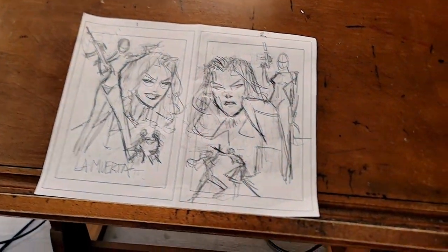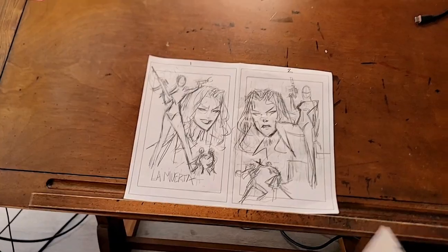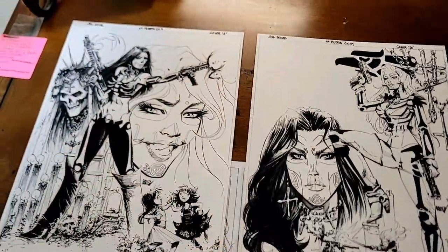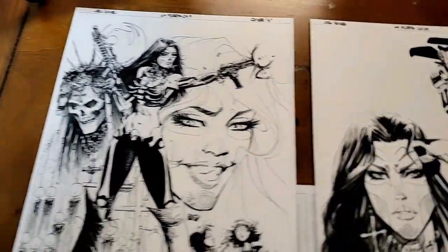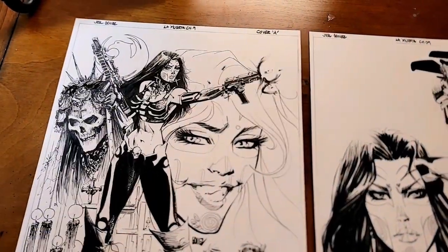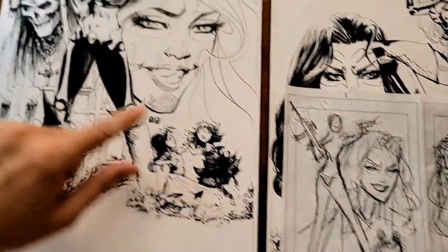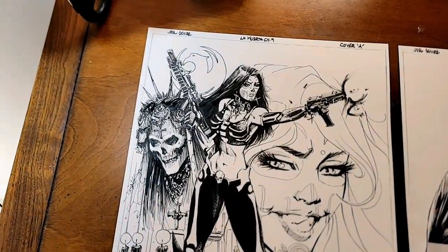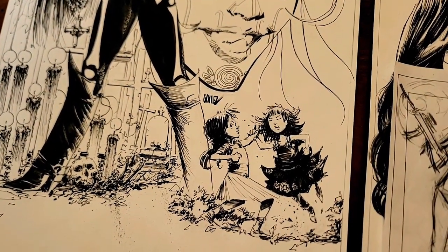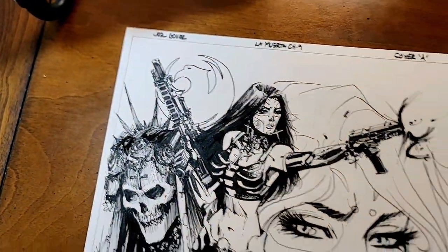What we'll do is go over these. This is the La Muerta side, and on the other side we'll have the secondary character. You can see based on this layout, this is the La Muerta side here, kind of reflects what we had in that layout. So here we have the large figure, Santa Muerte, mystery character there, ominous head shape there. Got a little throw down here — fisticuffs! So this is one of the covers for La Muerta chapter nine, Devious.